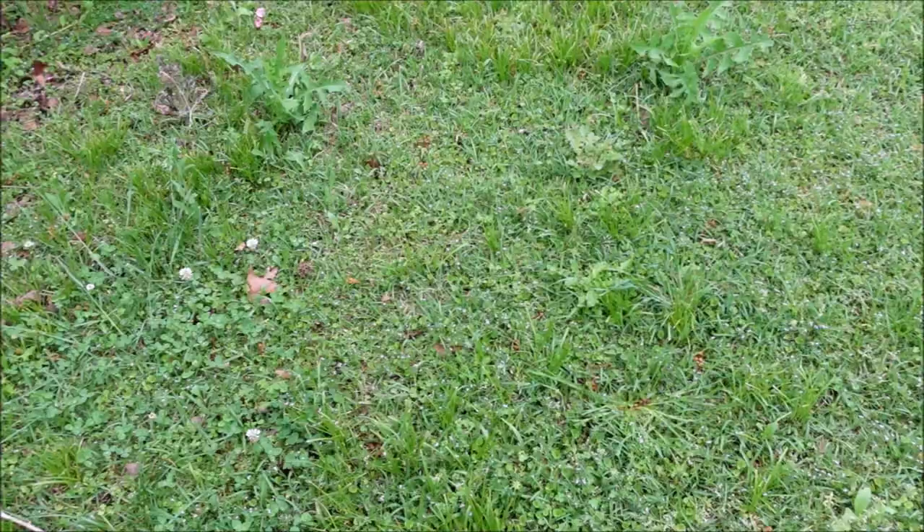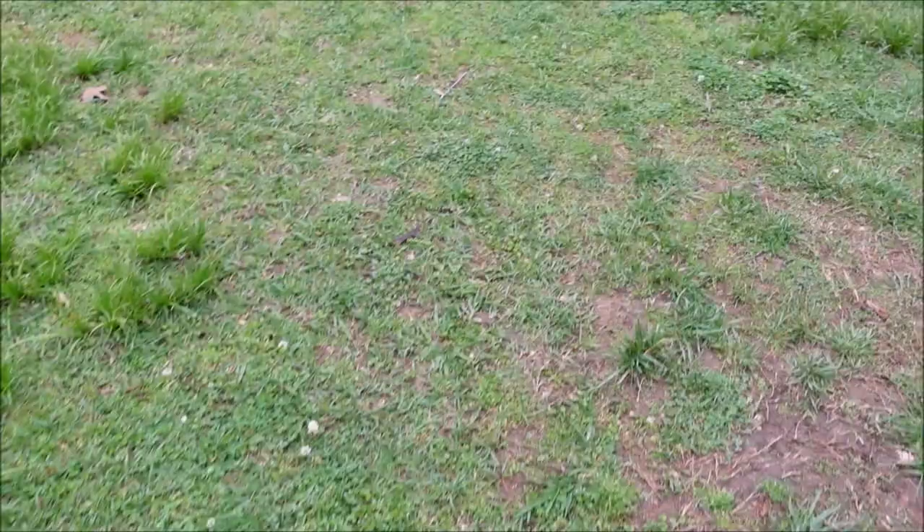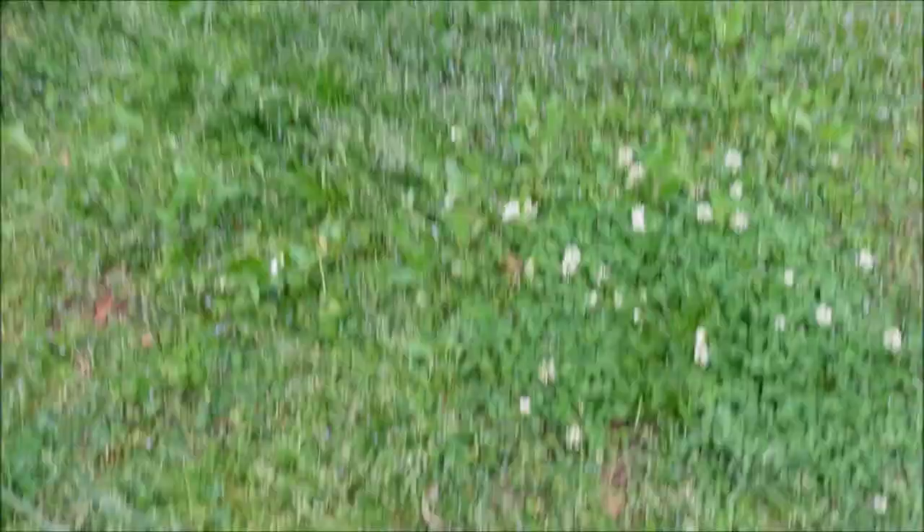So there are a lot of weeds, and what I'm going to spray today is a combination of two products. Let me show you those products, then we're going to spray this little area and see what happens. I want to go ahead and tell you a couple of things that are not going to die — I don't want to over-promise and under-deliver.